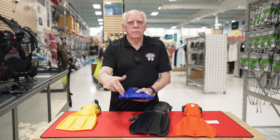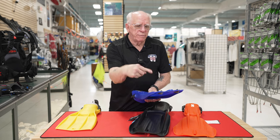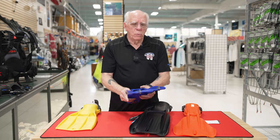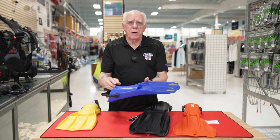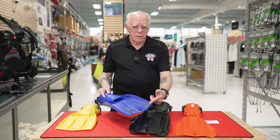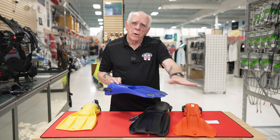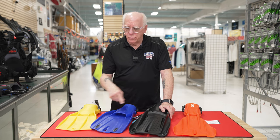As much as 20% of your thrust is lost when the water rolls off the edge of the fin. For example, if I'm in a down kick and the water rolls off onto the other side of the fin, I lose a lot of that thrust off the end. Even in these particular Go Sports fins I've talked about before, things like these little guide grommets help keep the water going straight off the end of the fin.